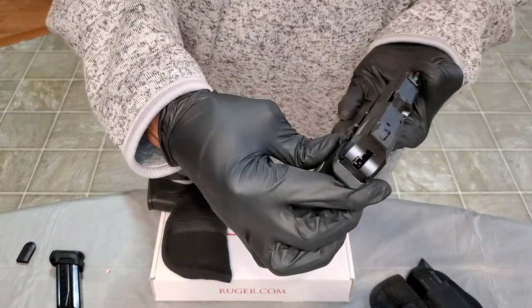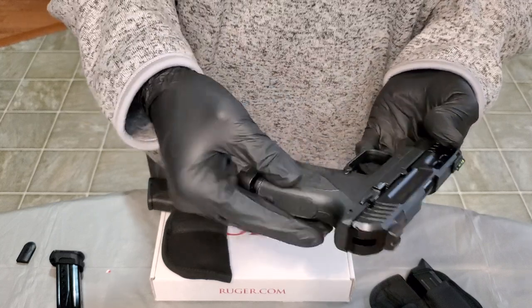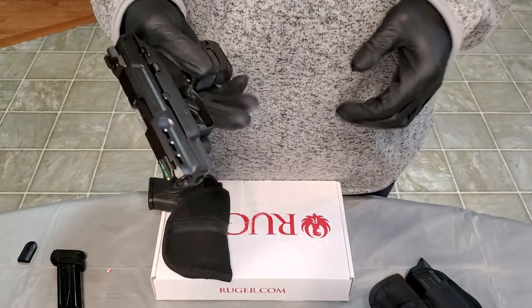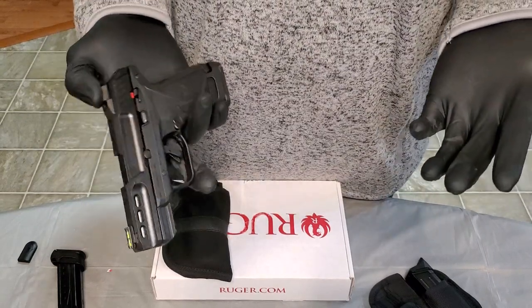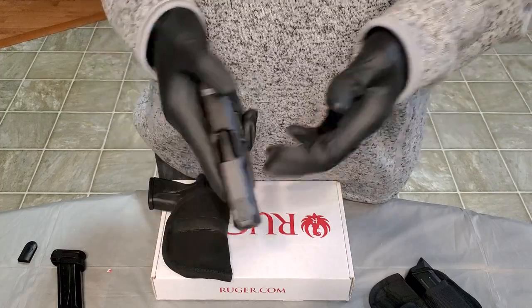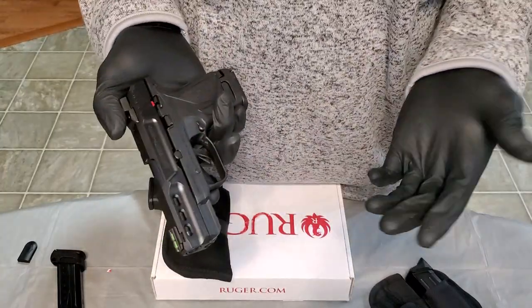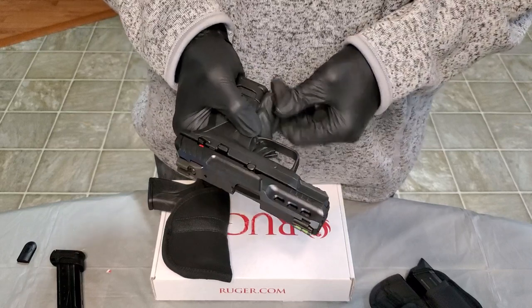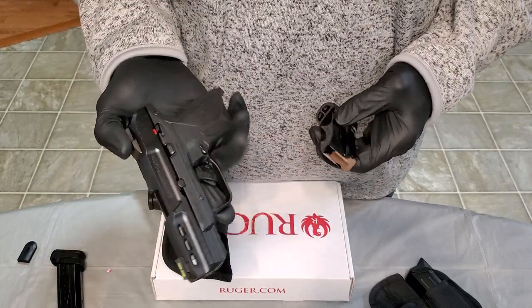This is an internal hammer-fired weapon, as the Ruger Security lineup is. This is a decent weapon. Ruger, in my opinion, makes nice firearms — tried and true. This Security line has been around; the Security 9 has been out there and is still selling on the market. The Security 380 is a pretty decent weapon, in my opinion.